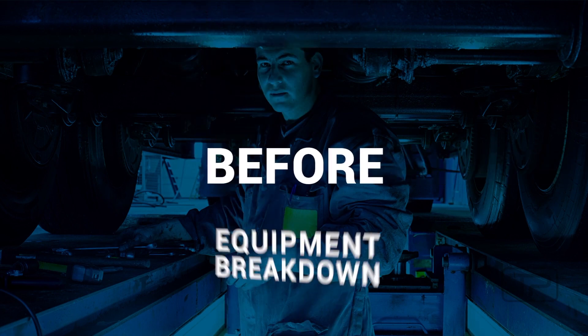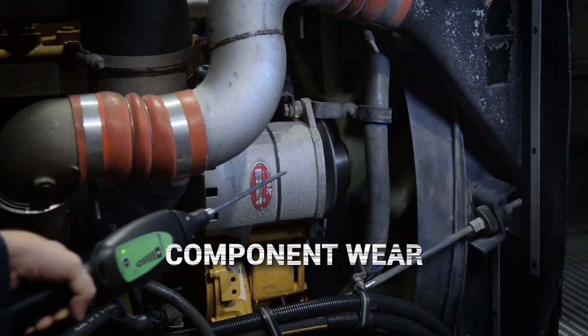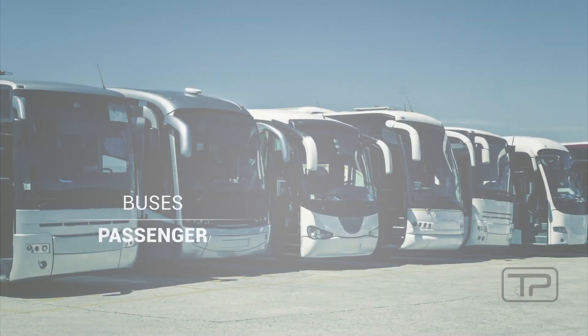Find problems early on, long before they lead to equipment breakdown. Find pressurized leaks, locate non-pressurized leaks, and pinpoint component wear in tractor trailers, fleet vehicles, and passenger buses.